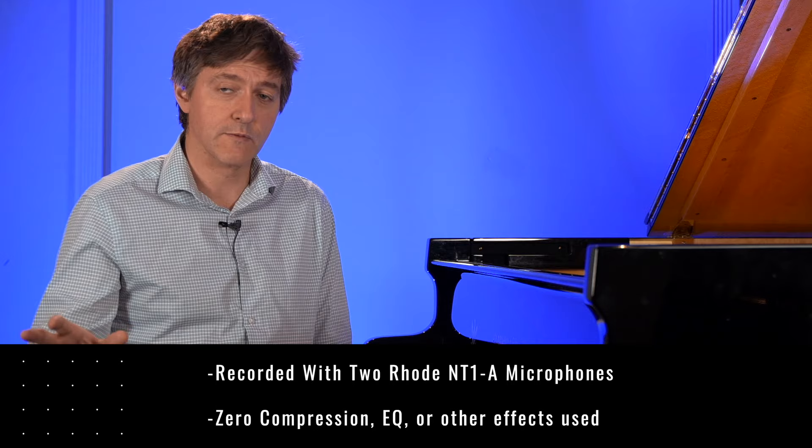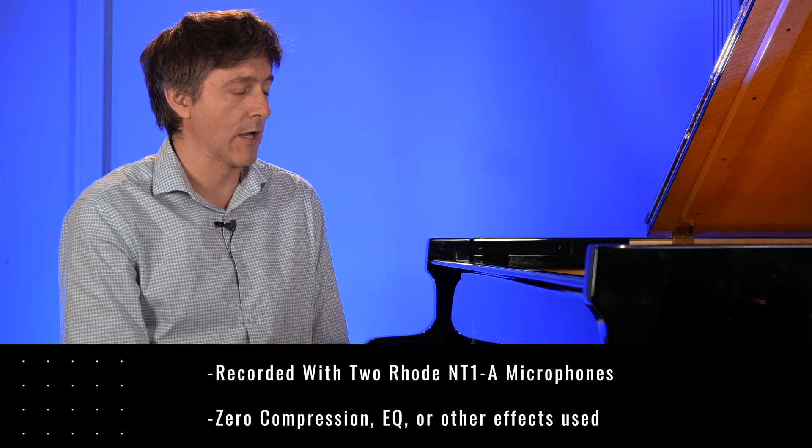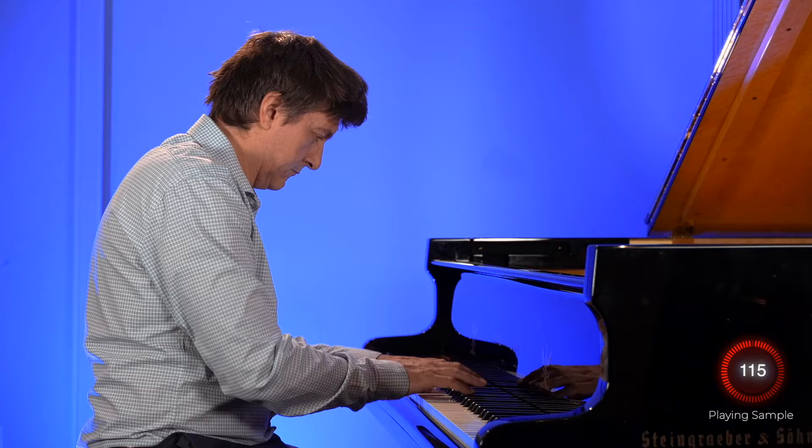I'm going to give you a quick playing sample so you can get this sound in your ear. I really hope we're able to capture it well enough with the microphones so that you get the same kind of experience at home. By the way, there are no effects being applied to any of this — it's coming in through two Rode large diaphragm microphones, completely raw.